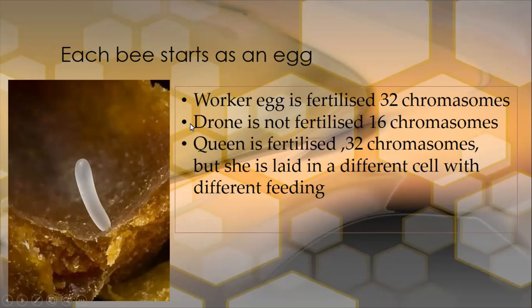So the drone doesn't have a father, but it does have a grandfather because it brings these chromosomes from the mother's genetic line. The queen is also female — she's going to be a fertilized egg as well, with 32 chromosomes. She's laid in a different size cell and given completely different feeding.